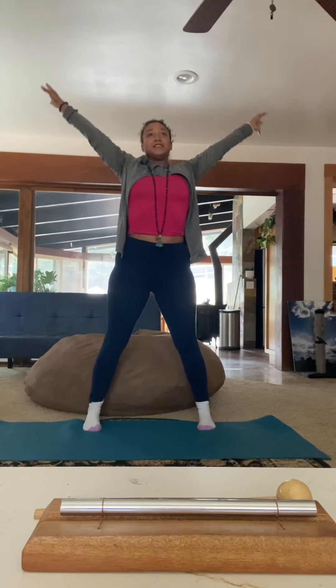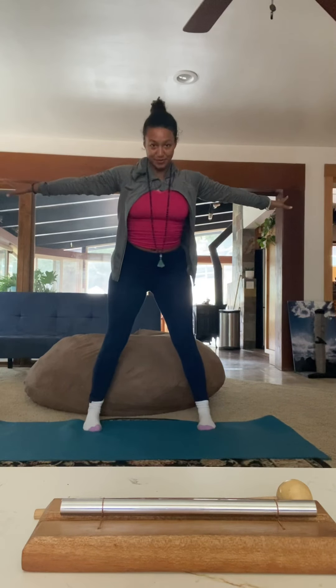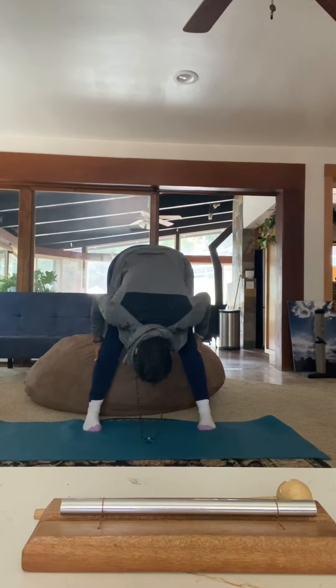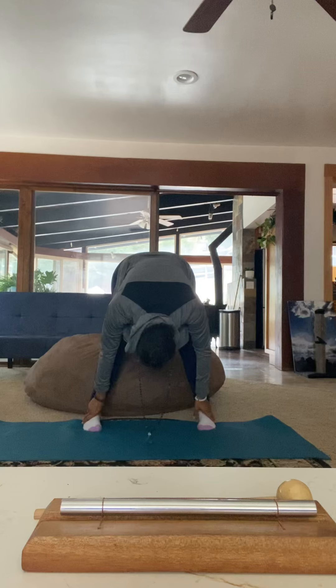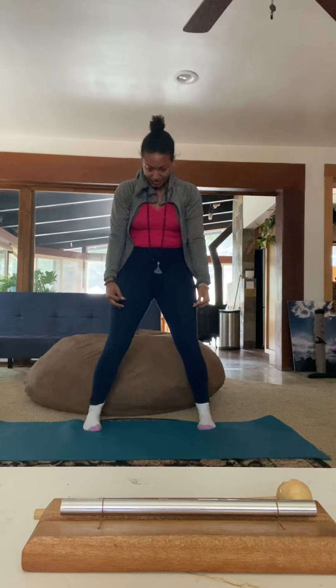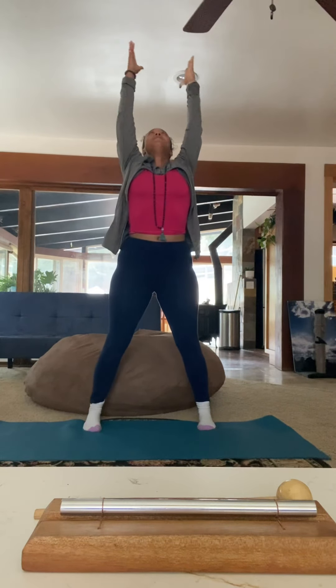And flat back down, you can curl up. Feel the weight of your head, improve your neck stretch. Let's do it one more time. Inhale, baby giraffe, curl down.